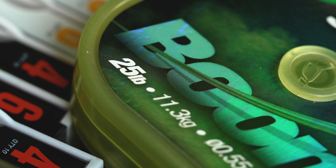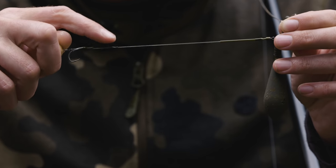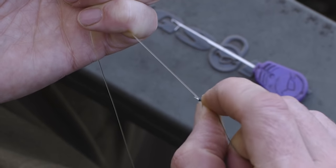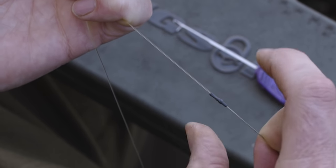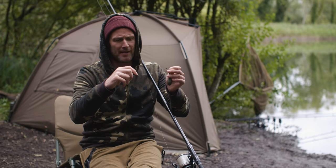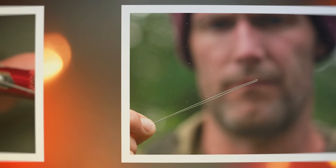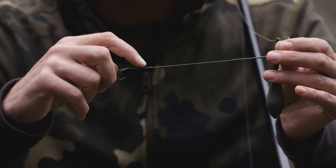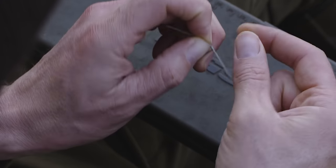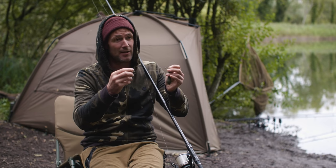The boom section is 25lb boom and that is roughly 6 inches long. You'll see that the Combi knot is just covered over with a 0.7mm piece of silicone — that just keeps it neat and tidy. The braid I've used for the Combi rig is the inner braid from 25lb Dark Matter. It's quite coarse, which means it requires fewer turns on the Albright knot — I've used four turns. It's also a little bit stiffer, which helps to prevent tangles.